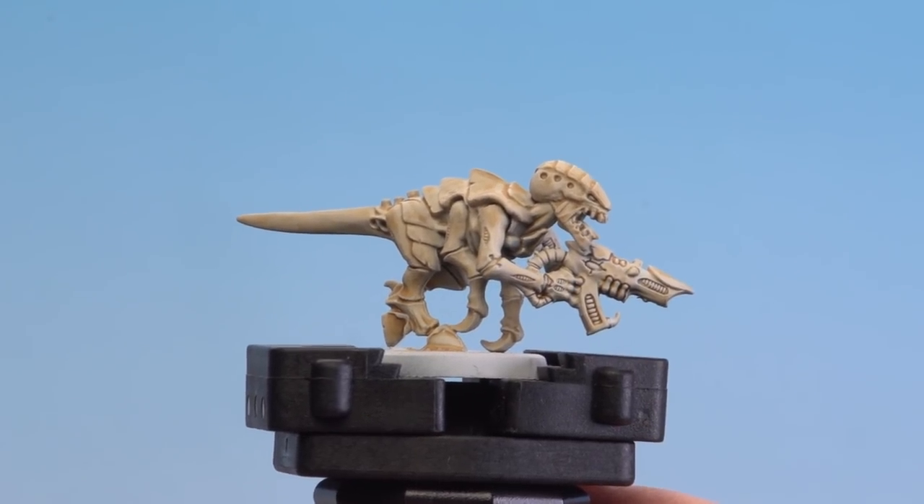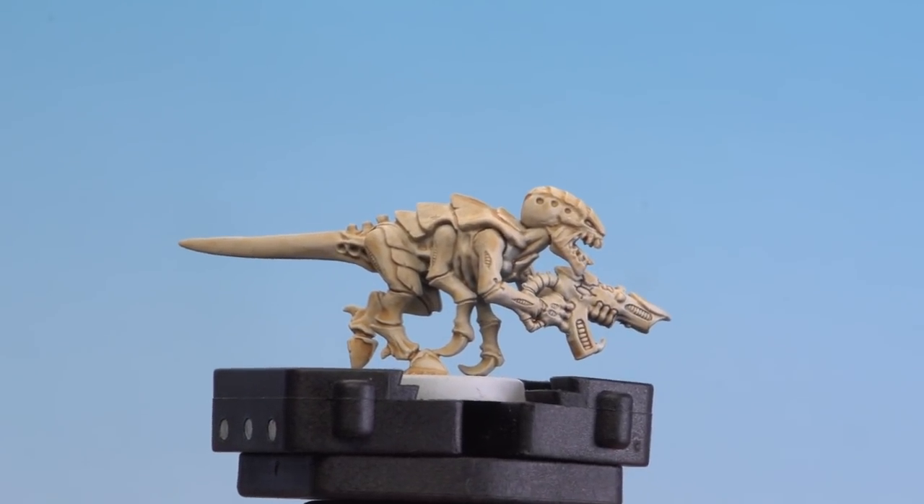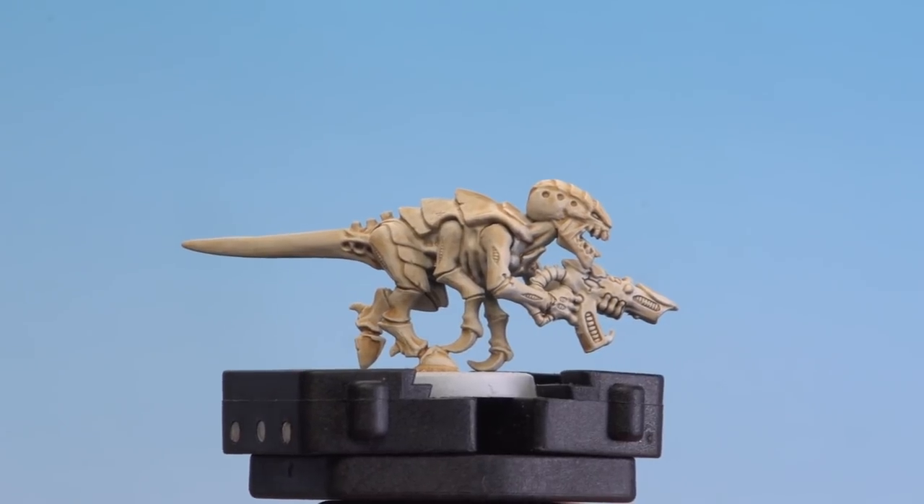And there we are with that medium and shade mix now dry. You can see it subtly changed the actual undercoat to be more of a beige tone, and yet ran into those recesses to give it some nice definition.